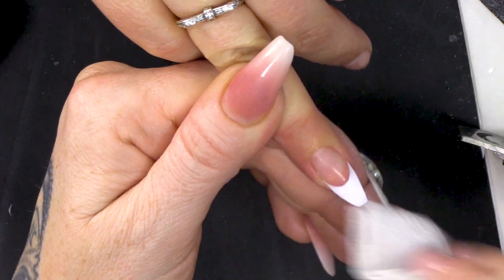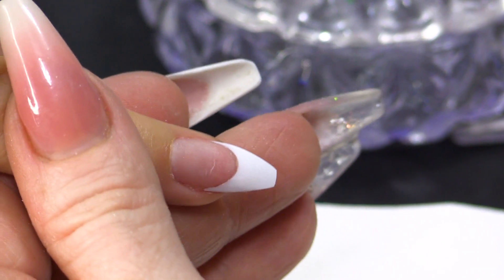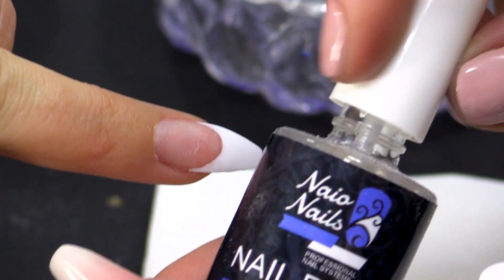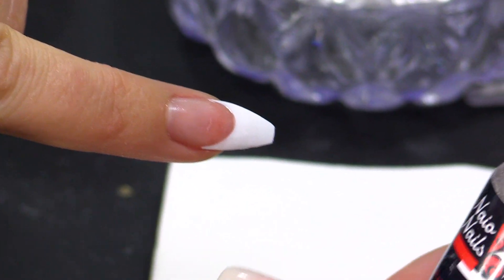I'm gonna clean over that nail with some Gel Residue Wipe-off Solution. Then we're gonna dehydrate and we're gonna add primer - nail prep dehydrator and then you're gonna prime.